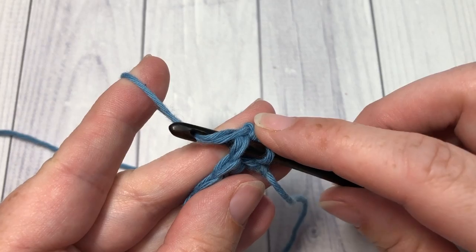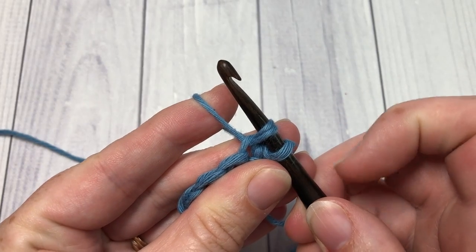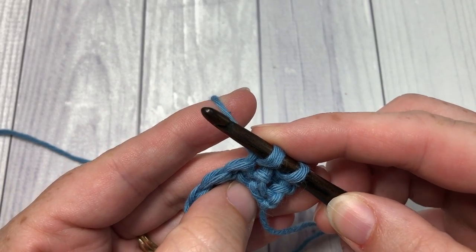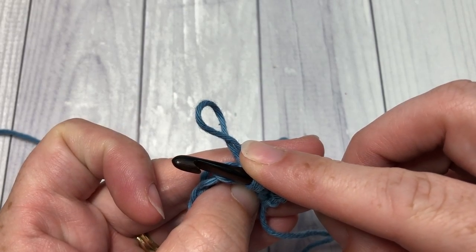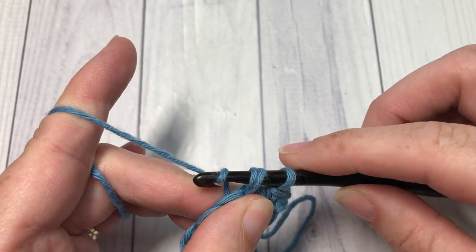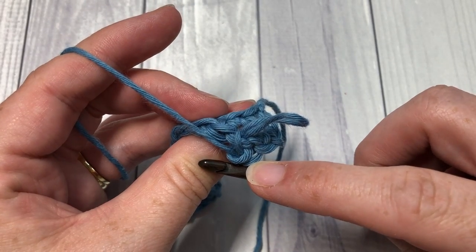You're then going to pull your hook through, keeping your finger through the loop — you don't want to pull it through all the way. You can then gently hold on to the loop that you just put onto your hook and remove your finger from that loop created at the back. Take your yarn over as you normally would and pull through all the loops on your hook. That is your first loop stitch.